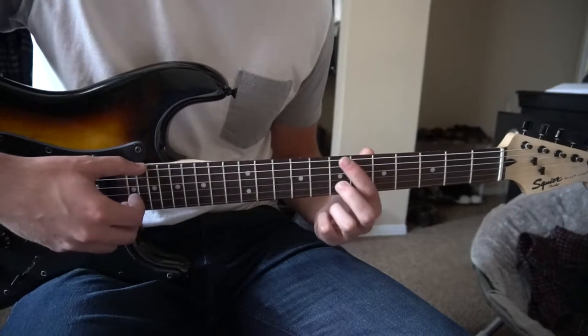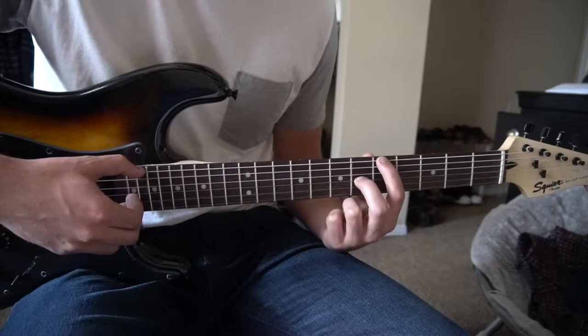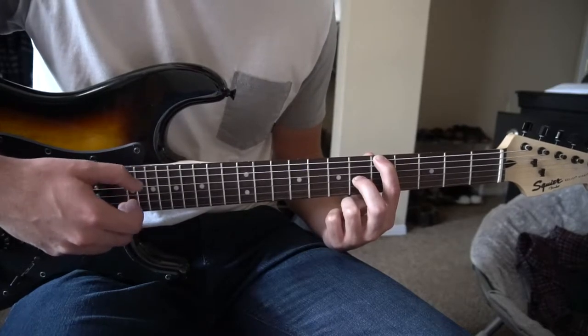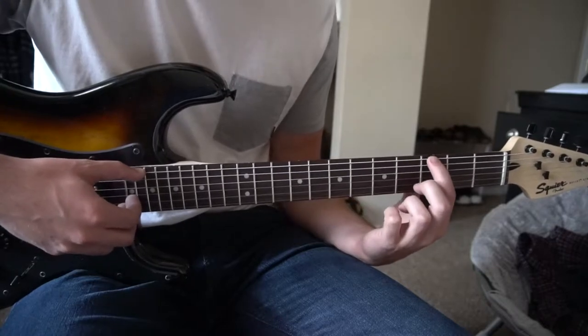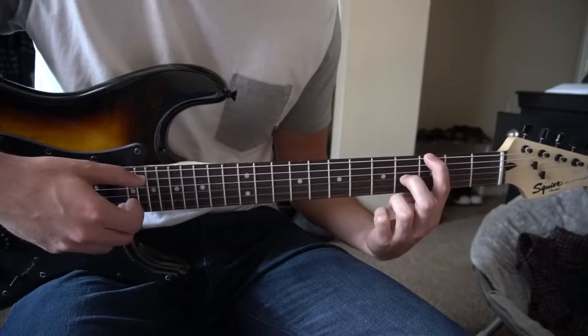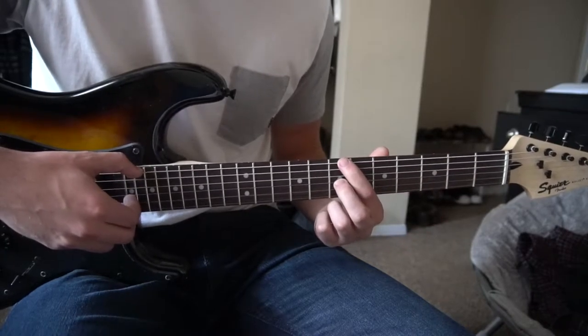Then we're going to slide down to the 6th fret with our middle finger, and the 5th fret with our index finger on the low E. Then we come back to the 7th fret, play those two, go back to the 5th and 6th fret, and slide that same shape down to the 3rd fret and the 4th fret — so your index is on the 3rd, middle is on the 4th of the G. That second part is quickly like this.